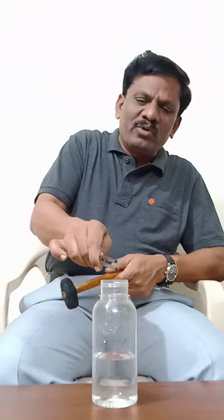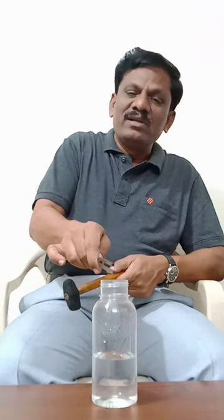Now I will take a tuning fork and a rubber hammer. I will excite the tuning fork with the rubber hammer and place the excited tuning fork above the mouth of the tube. Can you hear a loud sound?